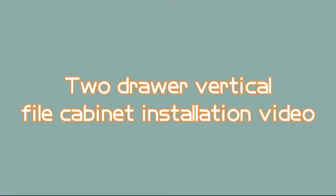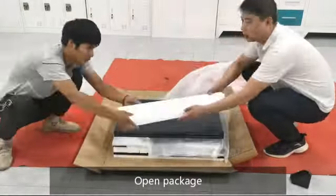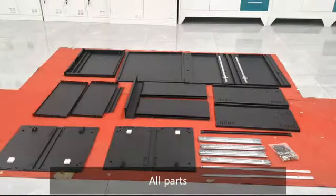2 Drawer Vertical File Cabinet Installation Video. Open package and lay out all parts.